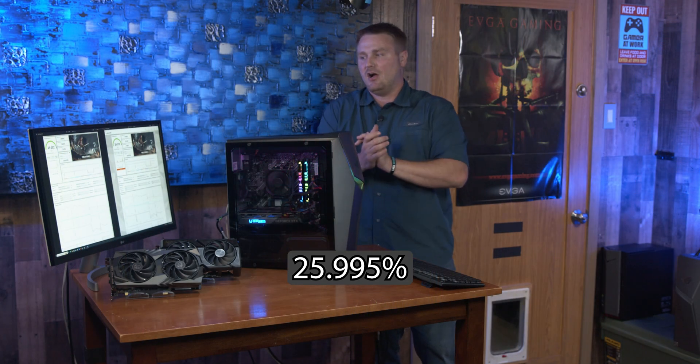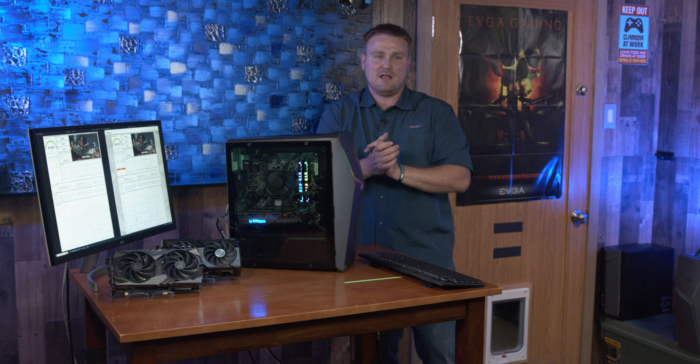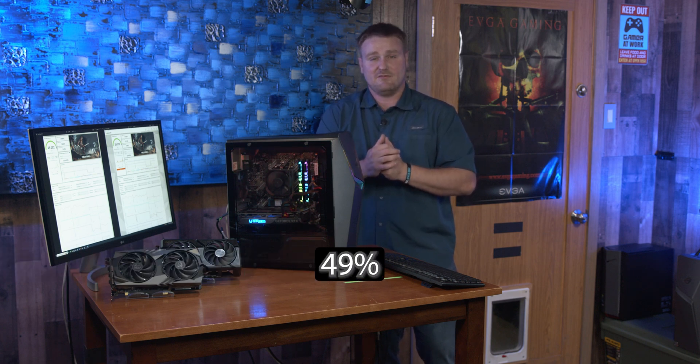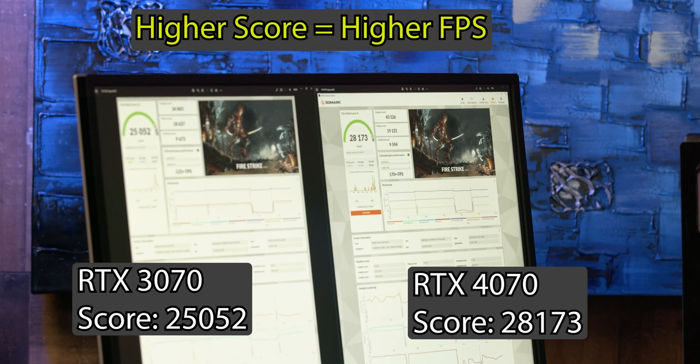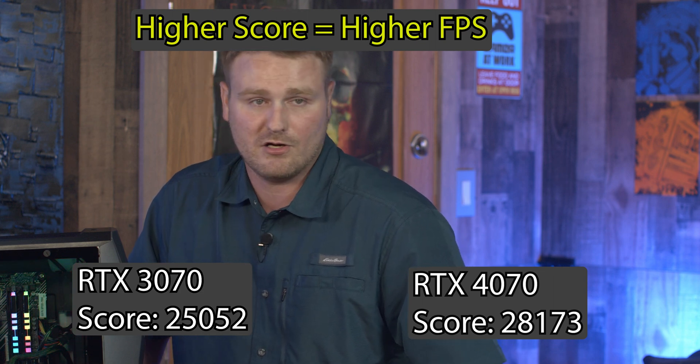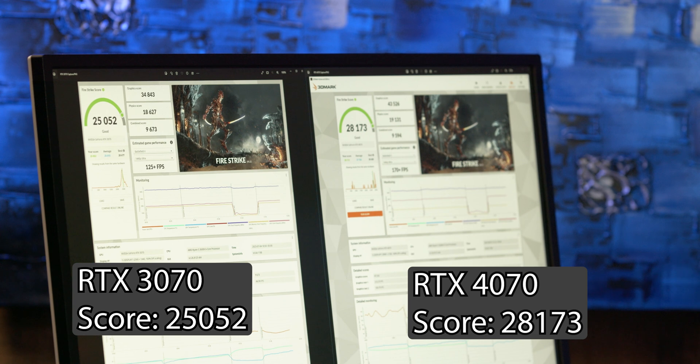The difference between the two cards in frames is not exactly minuscule — it's a 26% difference in FPS, about 49 FPS between the two cards. If you want to run 4K you're definitely going to notice it, but at 1440p it's a slight increase — you can run a lot of stuff on high and ultra. Points are one thing, but FPS is really what you're buying a graphics card for. On the left is the RTX 3070, on the right is the RTX 4070 in the Fire Strike benchmark.